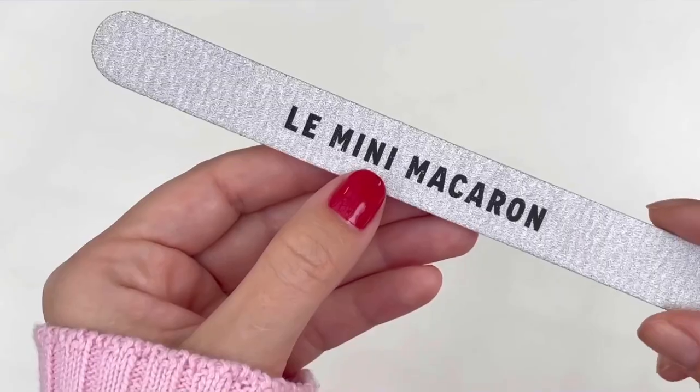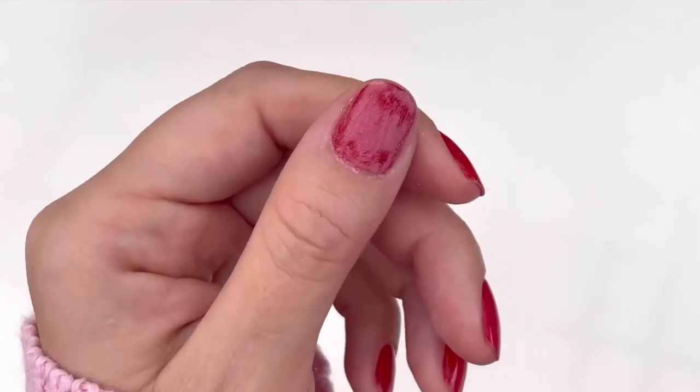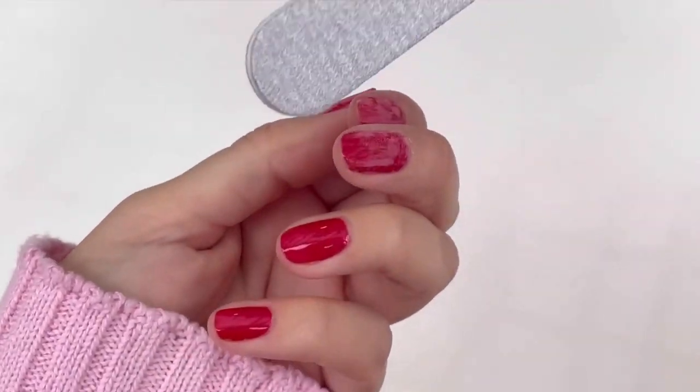Starting off with Le Zebra, file the top of your gel mani. Be gentle when you file — it's just the top layer. Don't go down to the nail.